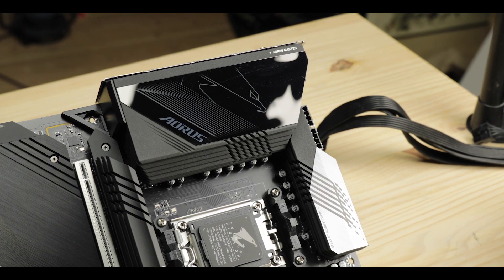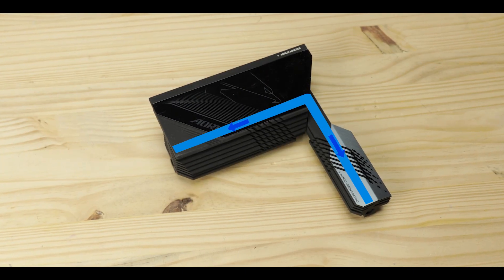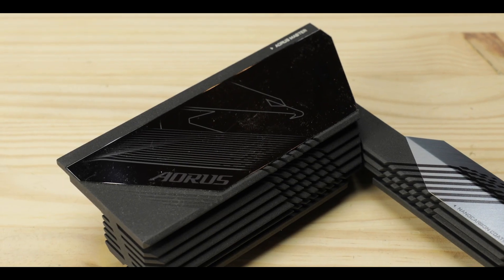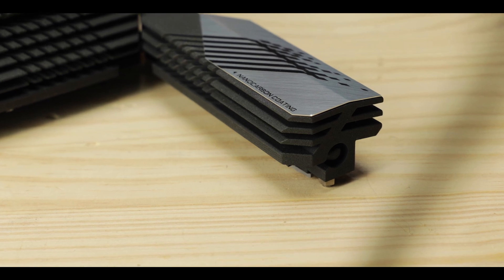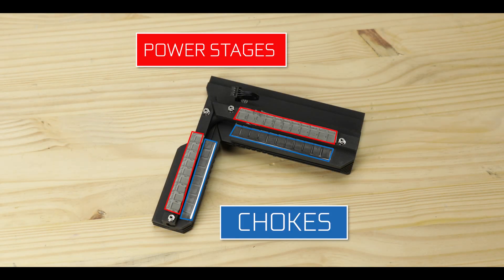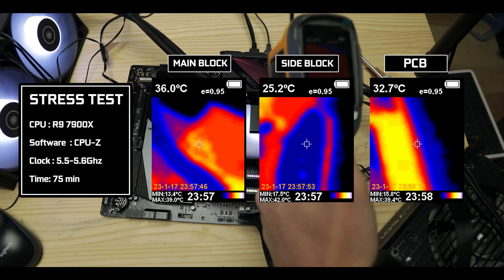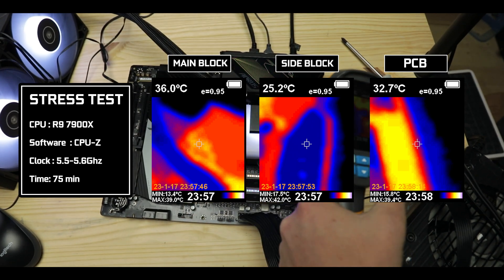To keep all that heat at bay, Gigabyte provides this massively imposing premium two-stage VRM block, linked by a copper pipe to ensure equal heat spread between the two. The main block imposes with thick supporting walls and multiple radiating layers, allowing a large heat storage capacity if necessary. Both blocks also feature a double-contact design, providing direct thermal padded contact to both chokes and power stages for faster heat diffusion. With a severely overclocked R9-7900X processor, our blocks never went beyond 40 degrees Celsius, promising minimal heat strain on the circuit, hence a reliable, stable, and prolonged motherboard lifespan.